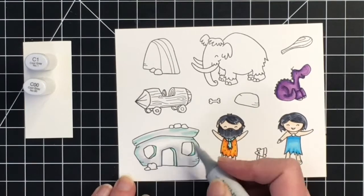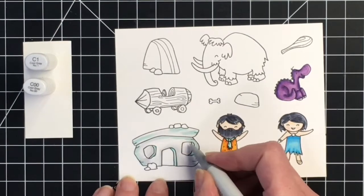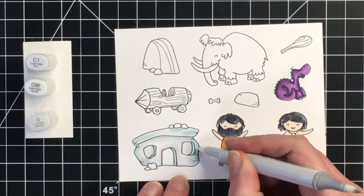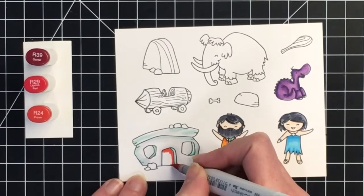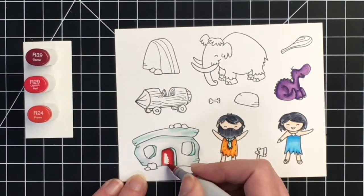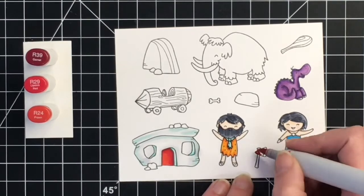I'm leaving the door blank right now. I am going to come in and create an iconic red door like the one from the Flintstones. I just had to fix up where I went out of the lines a little bit with my colorless blender. For the red, I'm bringing in my lightest marker first, the R24, then doing some shading with my R39, and my midtone is the R29. I'm going to add a little bit of red to the X as well, although I don't end up using the X on this card.